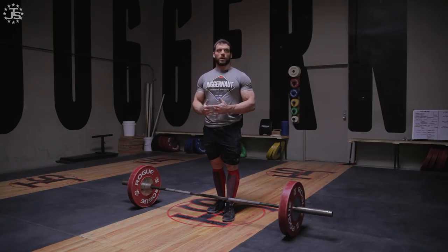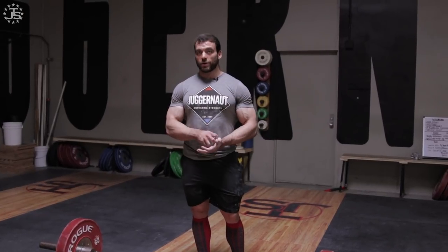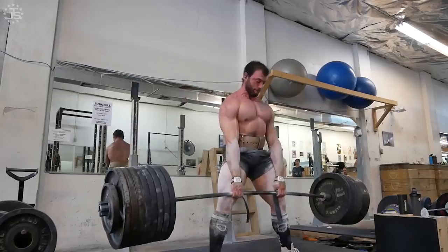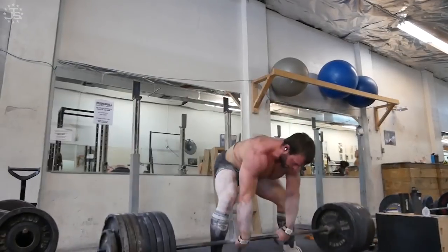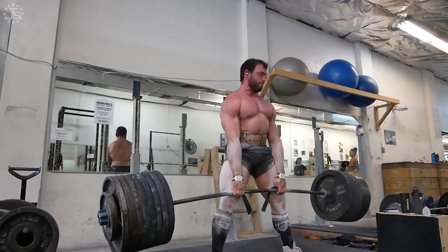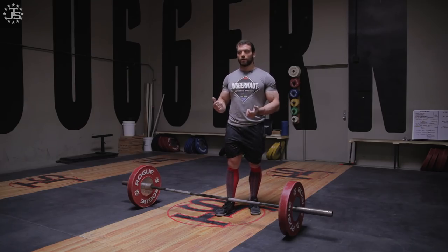By far the biggest difference in my deadlift training — what took me from a low 600 puller to a 700 and 800 pound puller — was incorporating the sumo deadlift into my training routine. Even if I'm not pulling sumo in competition, I still like to incorporate it, and vice versa. I find that the two are very complementary. Personally I have good leverages for the deadlift, so whether I'm pulling sumo or conventional I'll be pretty strong. But even if you have bad leverages for one or the other, it's still a valuable thing to incorporate.